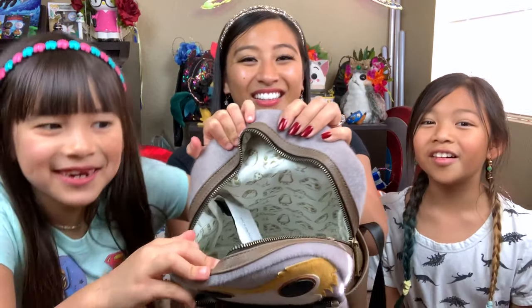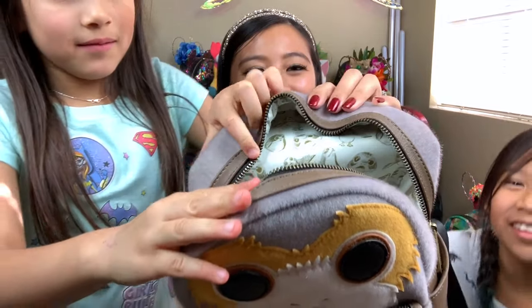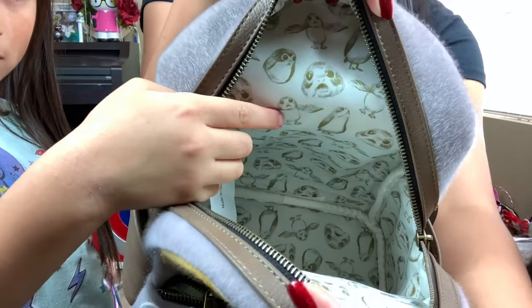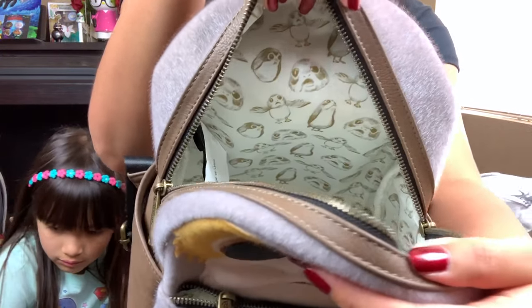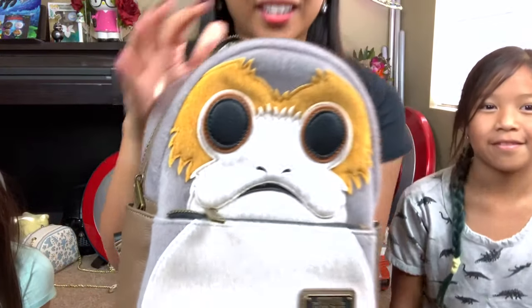Oh my god, they're Porgs! They're different Porgs in different positions. Like he's kind of on the circle — he's flying! But yeah, it's really cute on the inside. You get the lining of the different Porgs in different poses and everything on the inside.